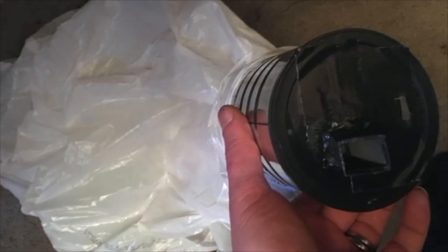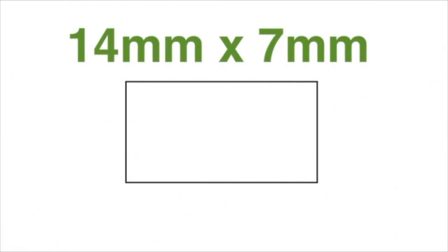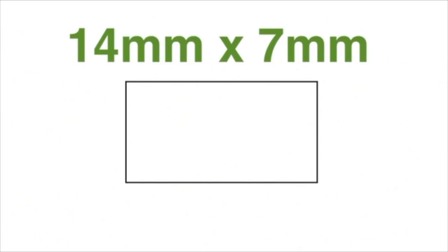The aperture I used was 7 millimeters, and that was just so that I could constrict the hole down to kind of simulate one of the funnel-style blower shroud guide-type things for a cooling fan on a hot end.